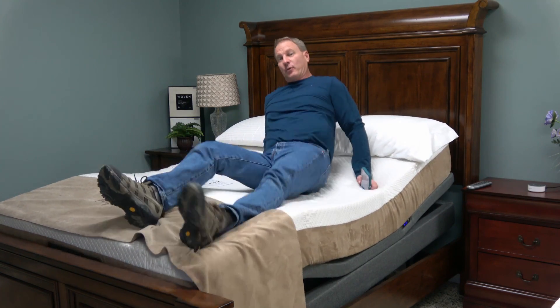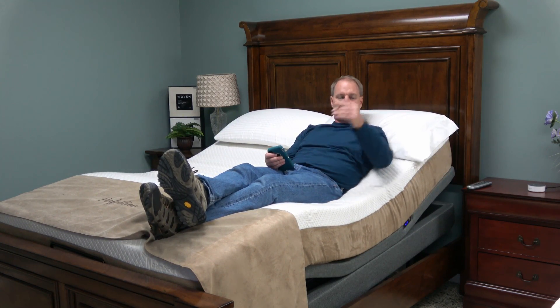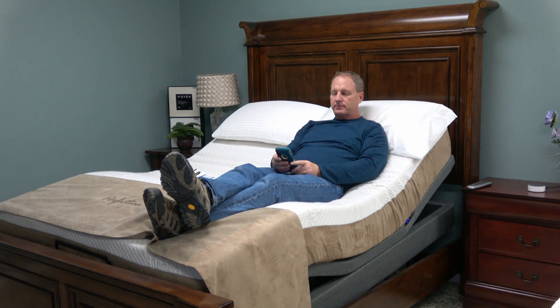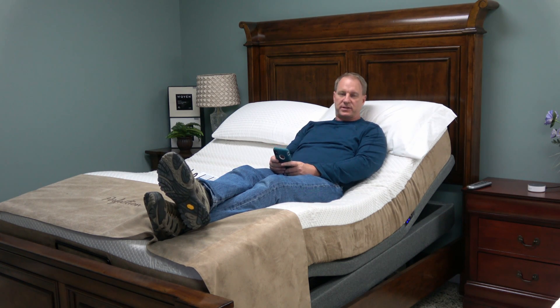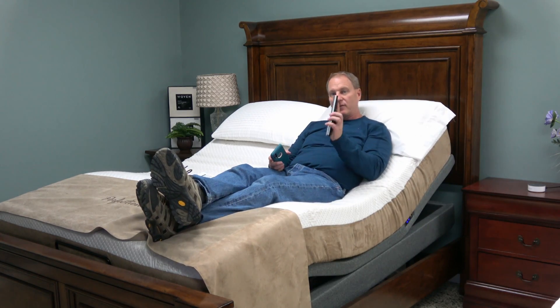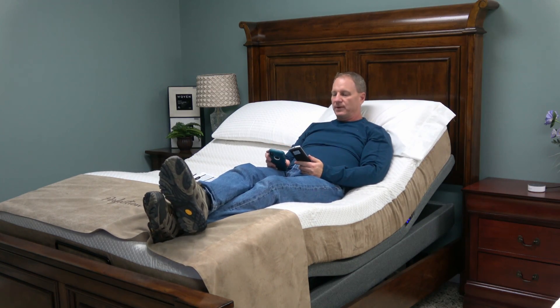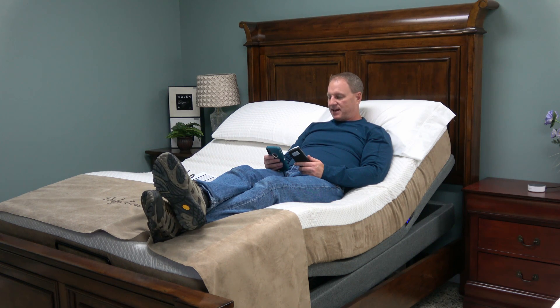This bed is also a full wall hugger, so as you raise the head of the bed up, the bed moves backwards and keeps you closer to your nightstand. It also has under-bed light, USB ports, memory — two memory positions — and zero gravity pre-programmed in. All this is on the app and on the remote control if you want to operate it that way. It even has sleep timers and a flashlight — a fascinating feature.